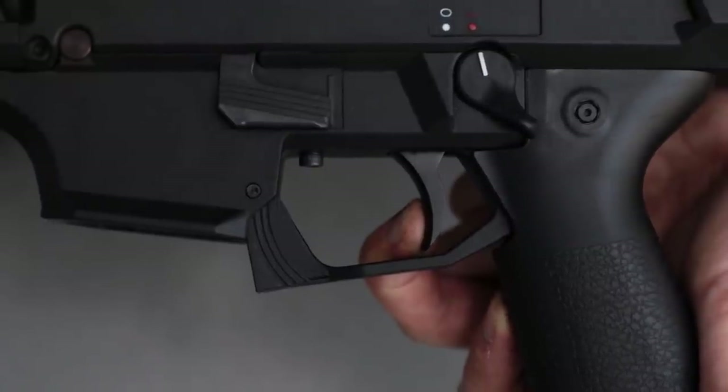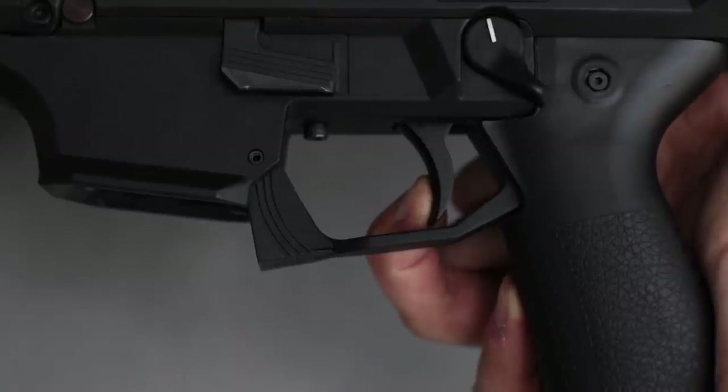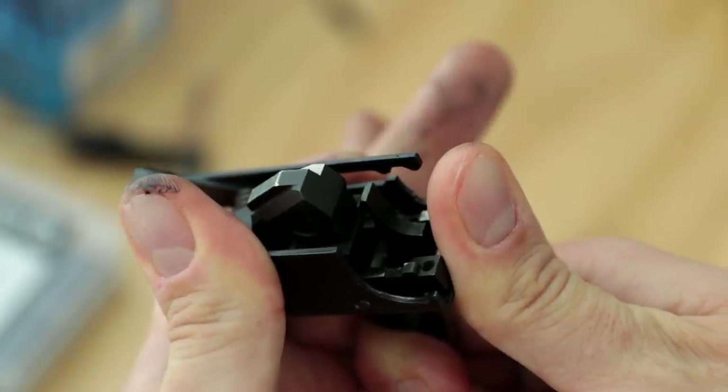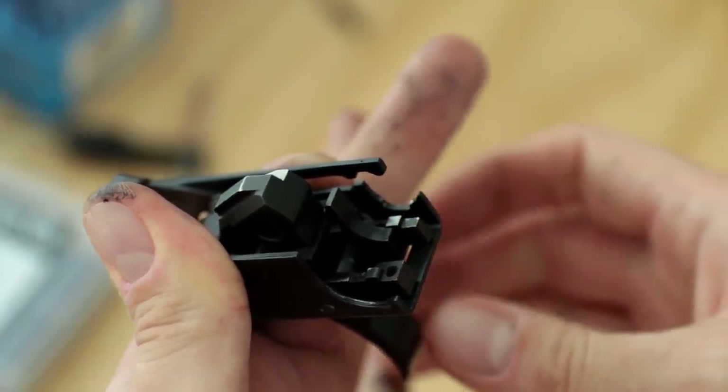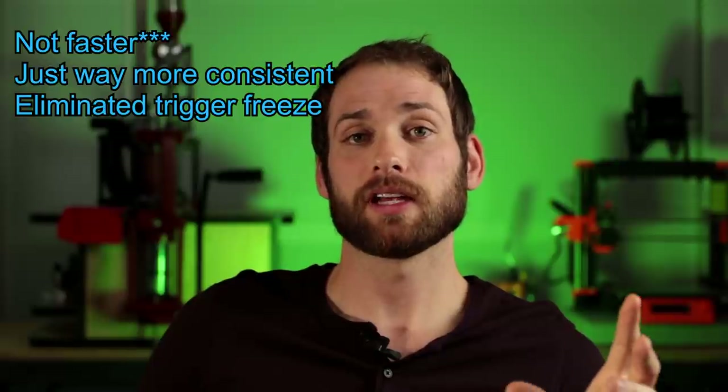How does the custom shop trigger feel? It feels great — so much better. There's a little take-up, then a very pronounced wall with no creep I can detect. I've got mine tuned to basically no over-travel, and the reset is pretty short. Having said that, the lighter trigger spring also lightens the reset force. I probably need to stone the underside of the disconnector, but I ran into situations where I'd take all the weight off the trigger before it clicked forward into reset — it wasn't pushing my finger forward at all. Also, make sure you Loctite the screw that holds the trigger group in, because mine backed off a turn or two.